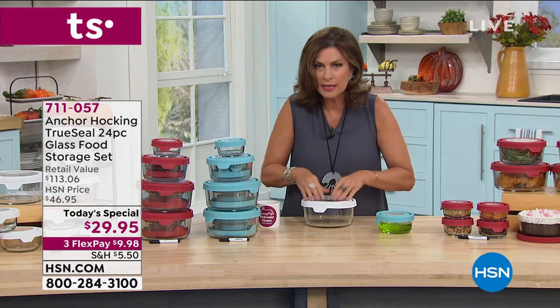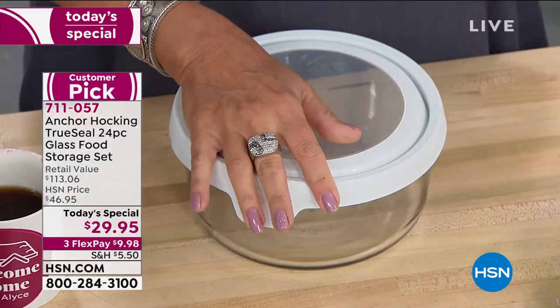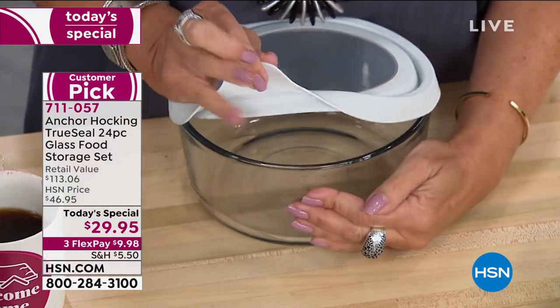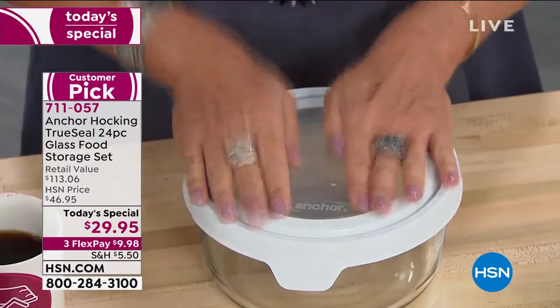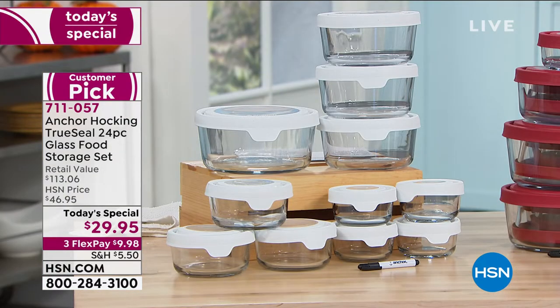This quality at $29.95, three flex payments — don't miss it. If you want the white, this is the final 1,000 now in white. We are not getting any more of the white. This is it. The white is so pretty too.